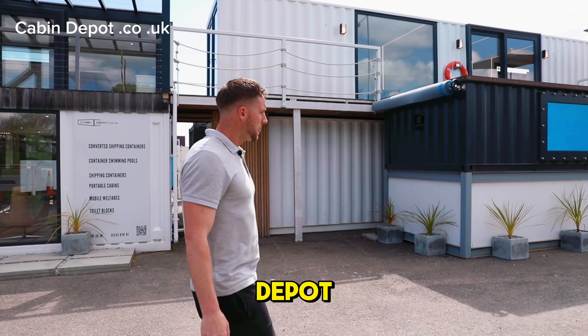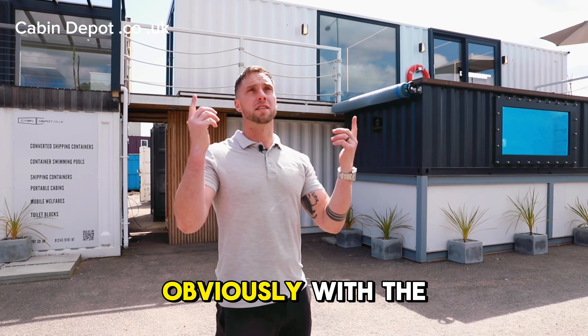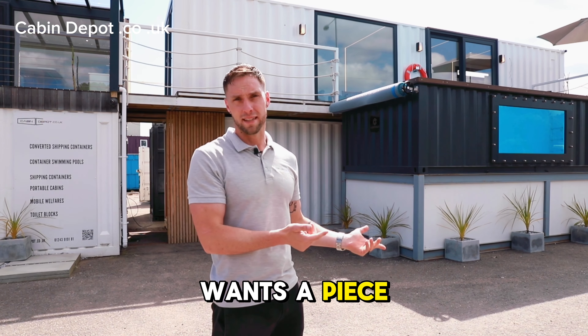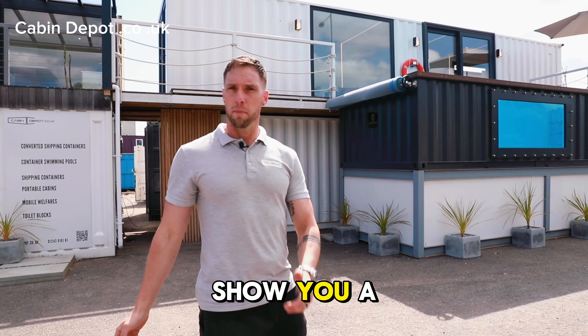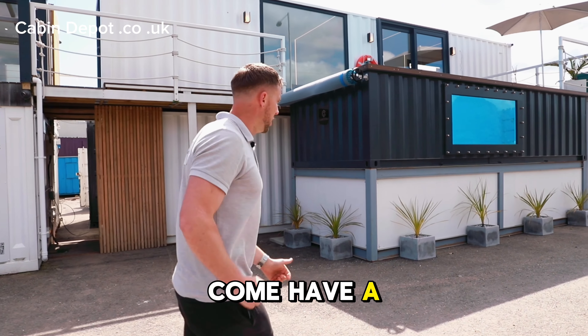Hello guys, welcome back to Cabin Depot. We're getting flooded with inquiries on our container pools — obviously with the sunshine out, everyone wants a piece of these. So, wanted to show you a little bit more detail about them and get another video on. Let's come and have a little look, shall we?